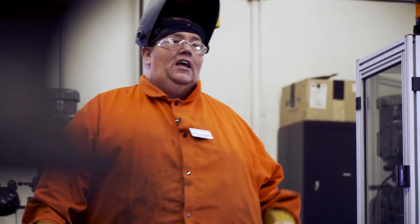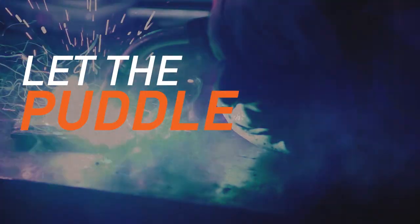In the end, if the puddle is too wide you need to speed up. If the puddle is too narrow you need to slow down. Let the puddle do the talking.